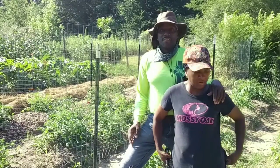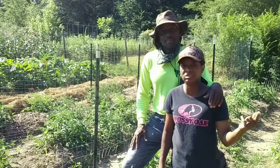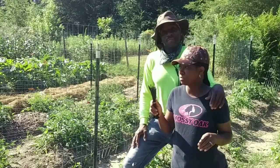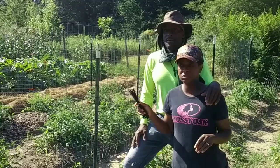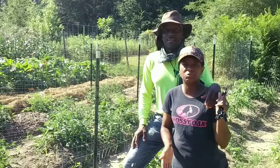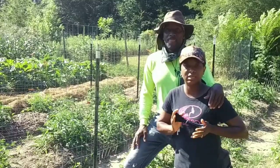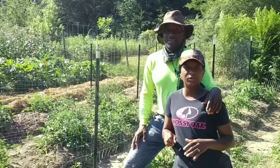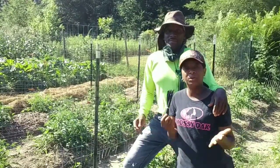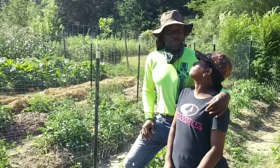That is going to do it for this video. We wanted to show you how we're trellising our tomatoes using the fencing we had. And I'll also show you in the big garden what we used to trellis up our tomatoes in another video. We certainly want to thank you all so much for following our journey. If you haven't done so already, go ahead and give our video a thumbs up, subscribe to our channel, and hit the notification bell so you don't miss a single video.